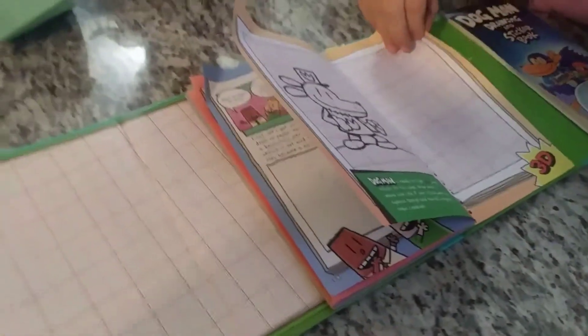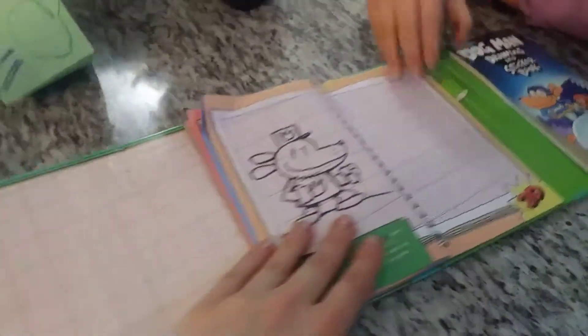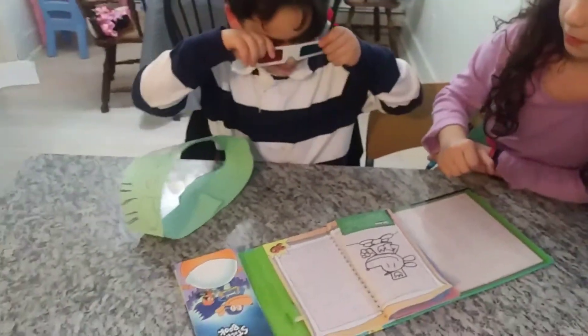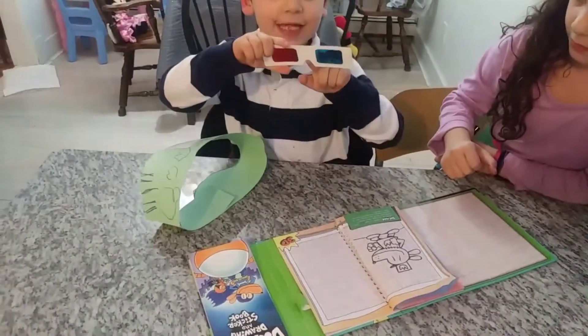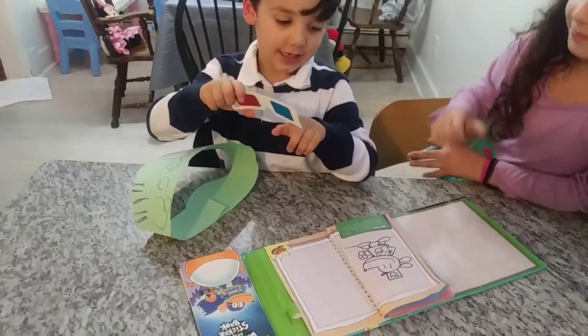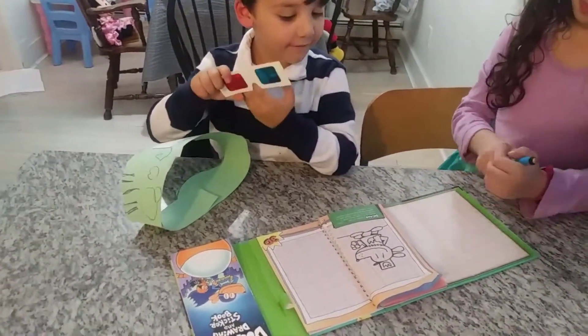I'm not good at that. Does it look 3D with the glasses? Let's try it. So these glasses do not look 3D. These glasses came for the activity.